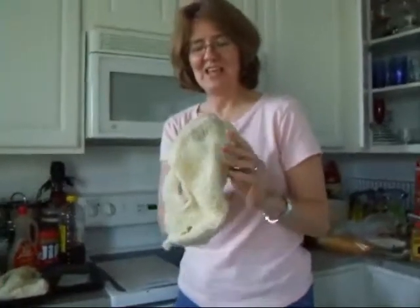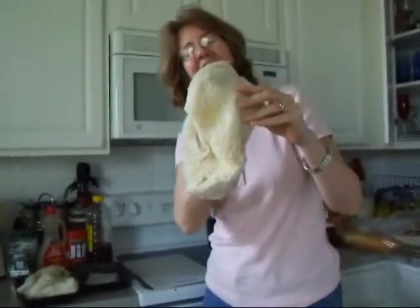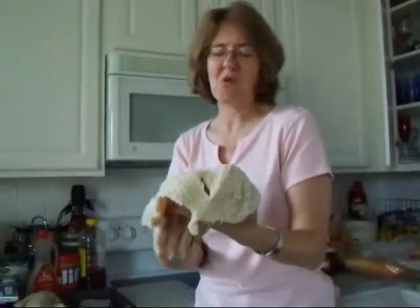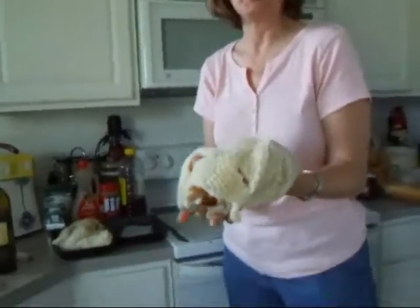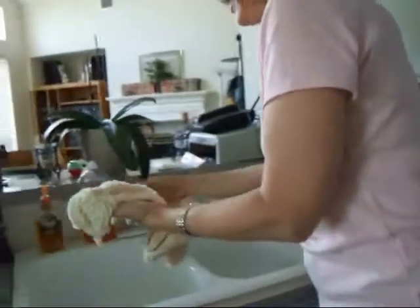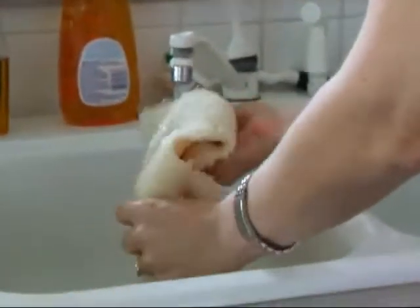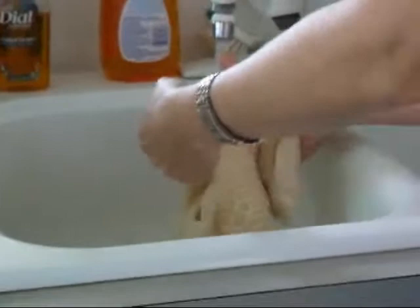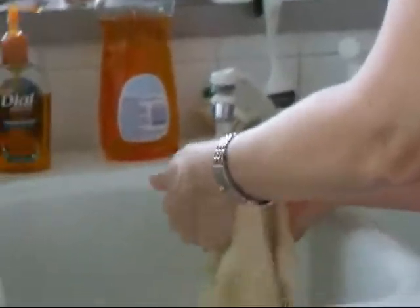This is tripe. Tripe is the lining of the cow's stomach — one of four stomachs. I'm not sure which one this is. Instructions say to rinse well, which is understandable because it doesn't smell really nice, but rinsing really well is not a bad idea.